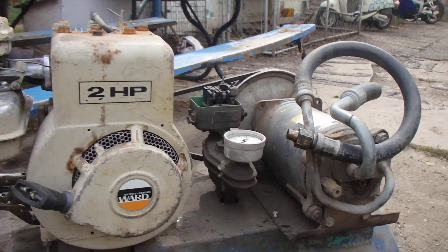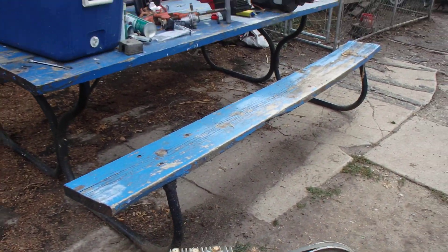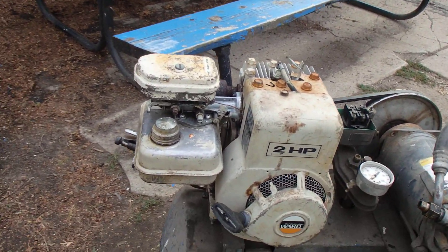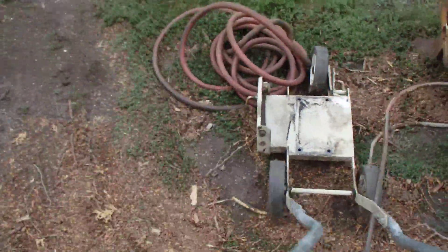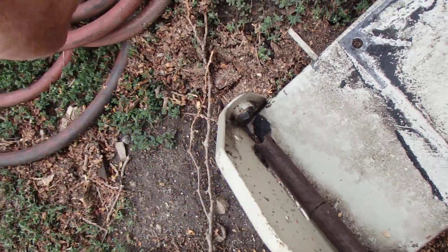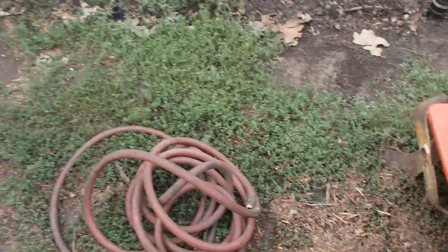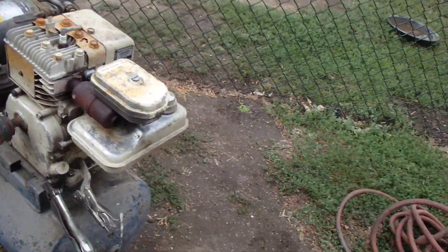Hey folks, Jim here. What the heck is this? I have taken this two horsepower Montgomery Wards — look at this, 70s — and it was for this deal right here which mows the side of your grass by your sidewalk. It's broken. This part here, where the shaft goes, it broke. I went out there and turned the little thing, the flipper thingy, but I have another one now. I remembered that I had this and it worked so good, I couldn't believe it. The engine and the whole deal worked.